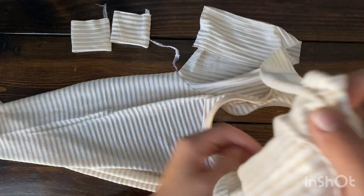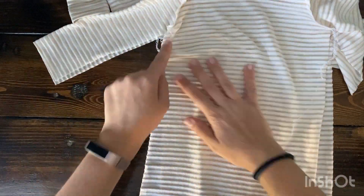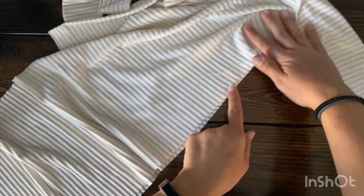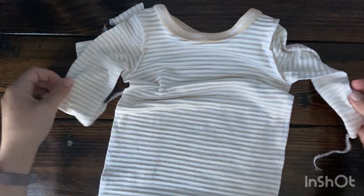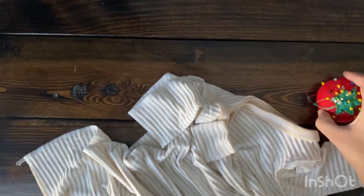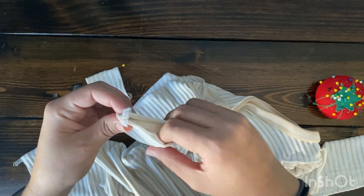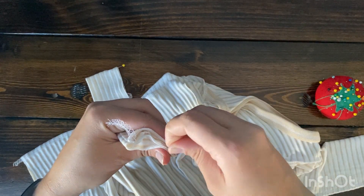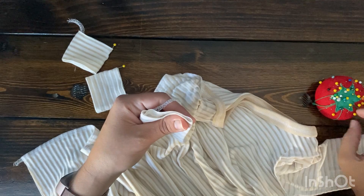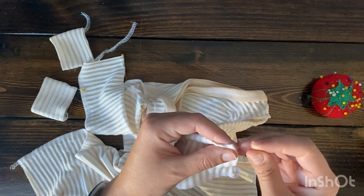Now the next step is to put the gown right sides together. Line up the sleeves and the sides and serge all the way down both sides — be sure to line up that little armpit seam and you're good to go. To apply the cuffs, I like to fold the cuff in half to find the opposite side from the seam, which gives me two reference points. I do the same thing with the sleeve — fold in half from the seam and mark it with a pin.